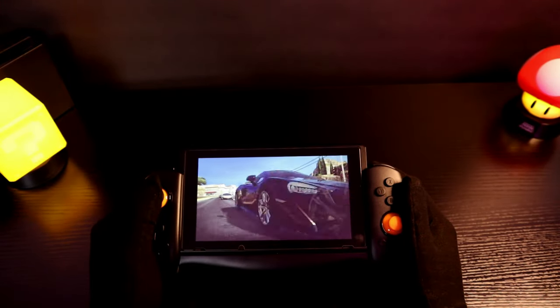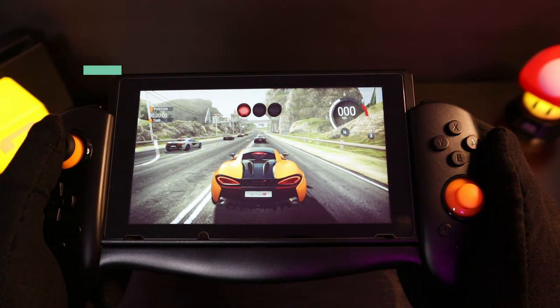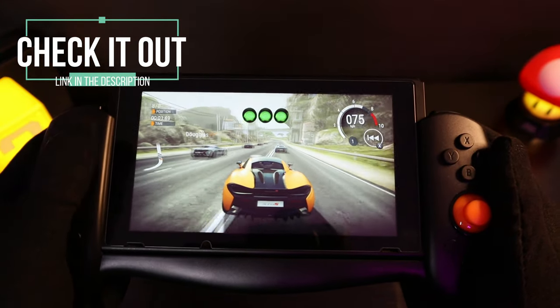Overall for £25 I definitely would say it is a great replacement for the Joy-Cons, and I will of course leave a link in the description if you want to pick one up for yourself.